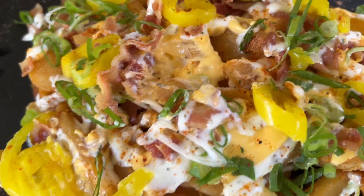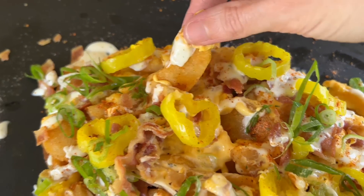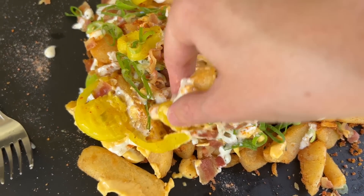Do you think it's too spicy? It's got a kick, but it's not too bad. This is one whole bag, so this is for one person. The way you're eating, it's about to be lunch, breakfast, and dinner.